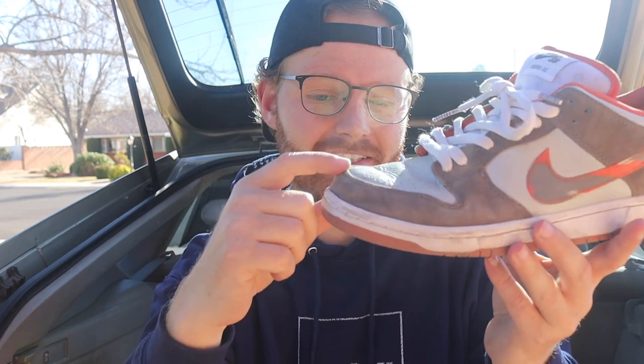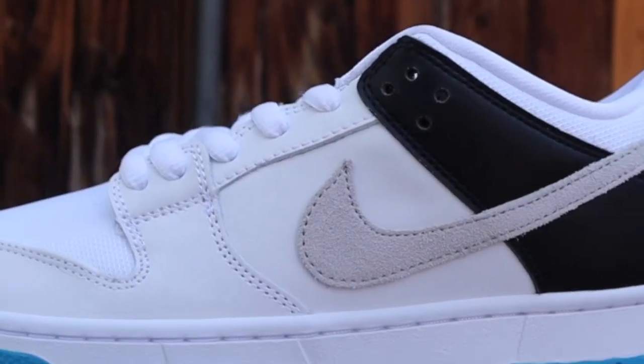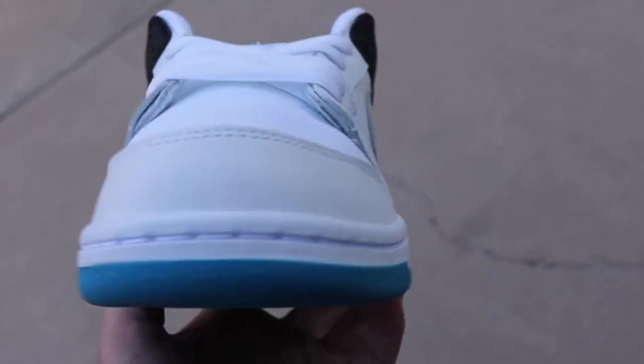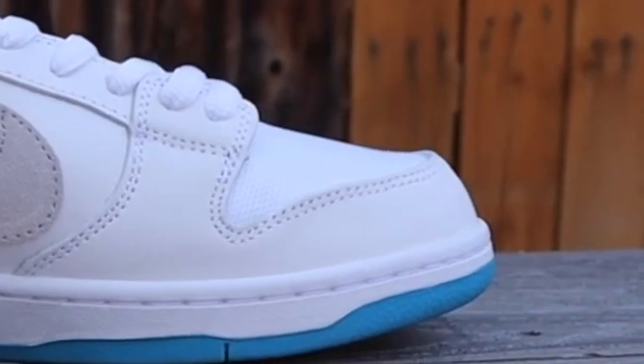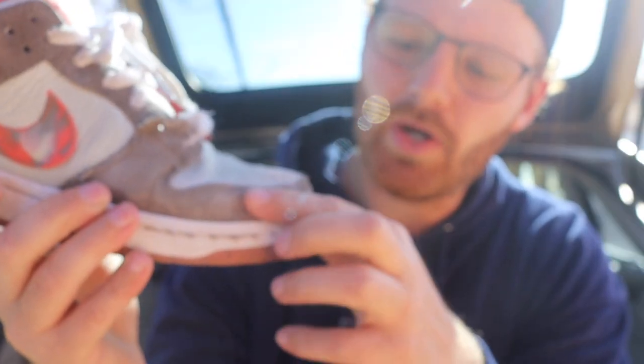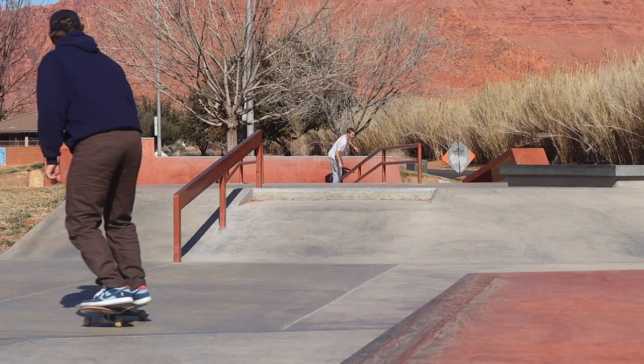The Nike SB Dunk has a lot of padding, so even the replicas feel decent on your feet. However, it gets trickier when you're actually skating them. The biggest issue is this toe panel — I've seen it on some fake dunks going up super high, which destroys any chance of a precise flick. Real Nike SB Dunks have a nice taper and roundness that gives you a better flick. Taking an already chunky silhouette and blowing up the toe panel really messes with your kickflips.